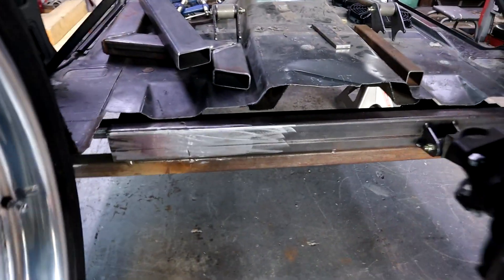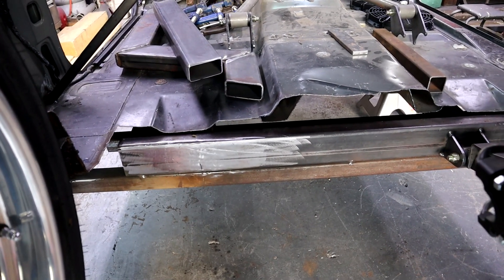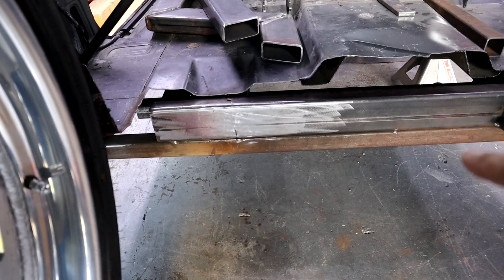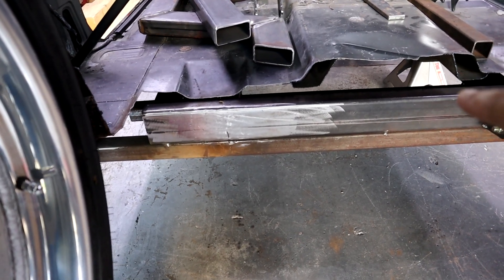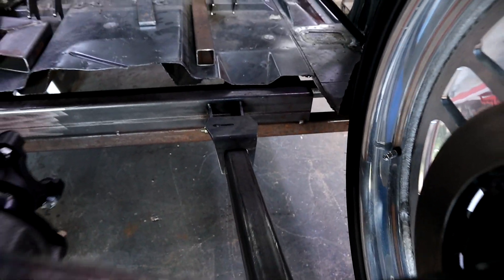We're going to explain everything we did to body drop this Tahoe — from cross members to the front suspension and also the monster notch in the rear. The very first thing we had to figure out was the middle cross member. Everything started with this middle cross member here — this is the middle of the vehicle. You can see the lower bar on it; that's actually the ground level. We tacked that on top and put the two-link on here to get the dimensions.